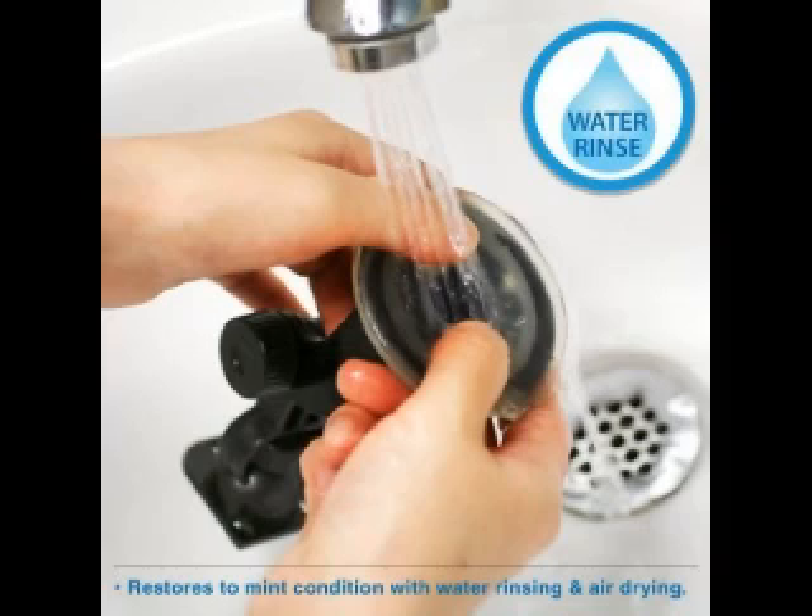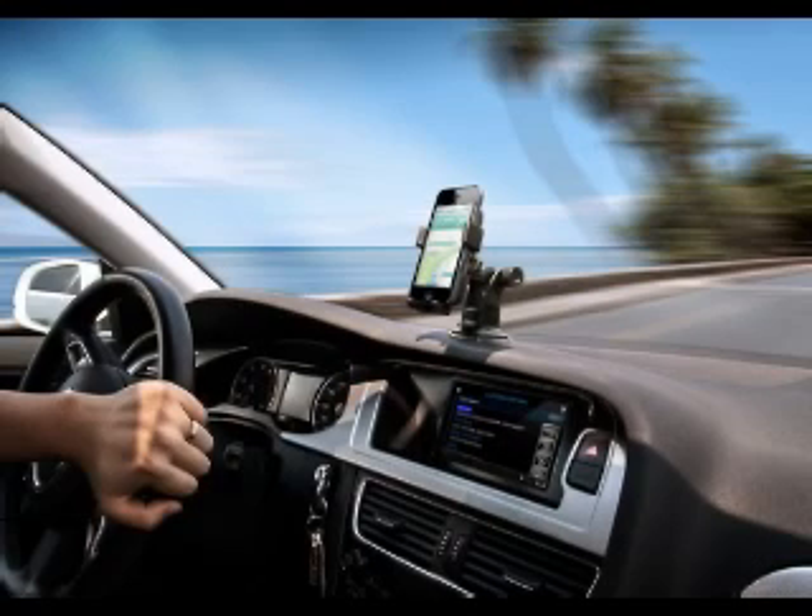The EAD OneTouch Windshield Dashboard Car Mount's main focus is functionality. It has an easy one-touch feature that allows for mounting and releasing of the device with just the push of a finger. Thanks to its super strong sticky gel pad, the OneTouch Car Mount sticks securely to most smooth flat surfaces, as well as most non-curved surfaces, and yet is still easily removable.